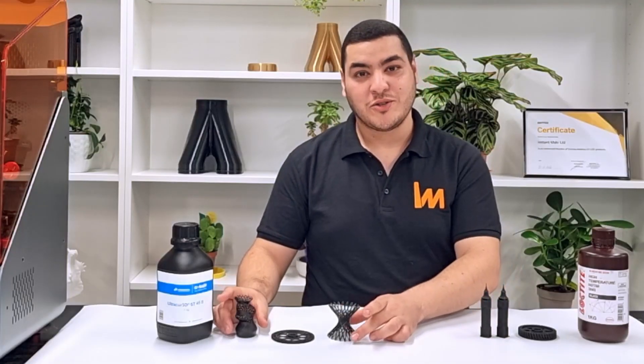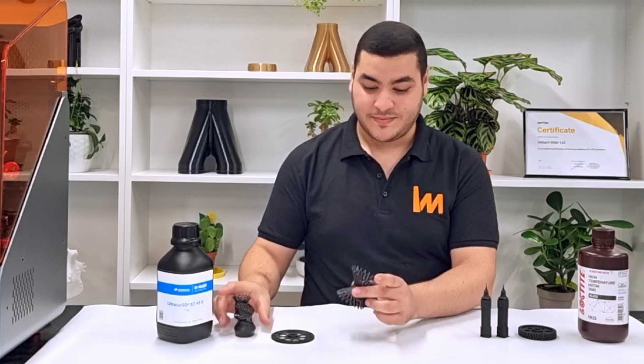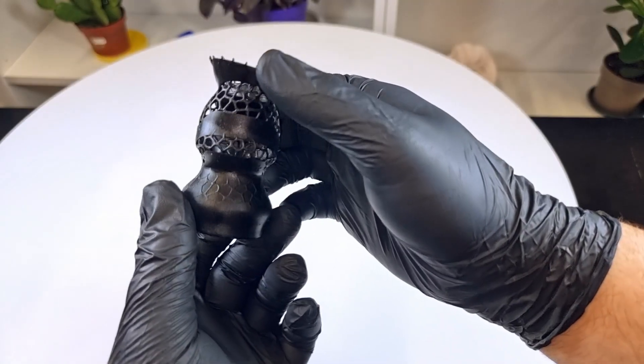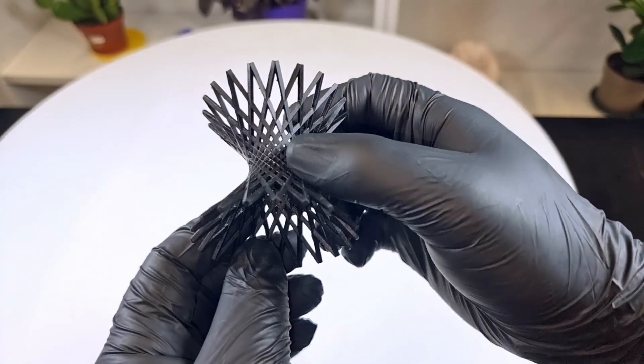Then we tried to print something more complex and sophisticated — two lattice structures. The lattices were printed with really high resolution and great detail, and they are both symmetrical.